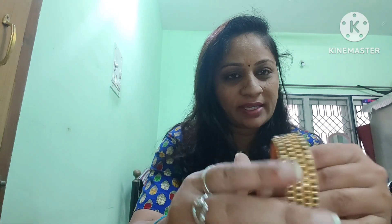I am going to show you the next video. Please click the like button. I will show you the black thread.